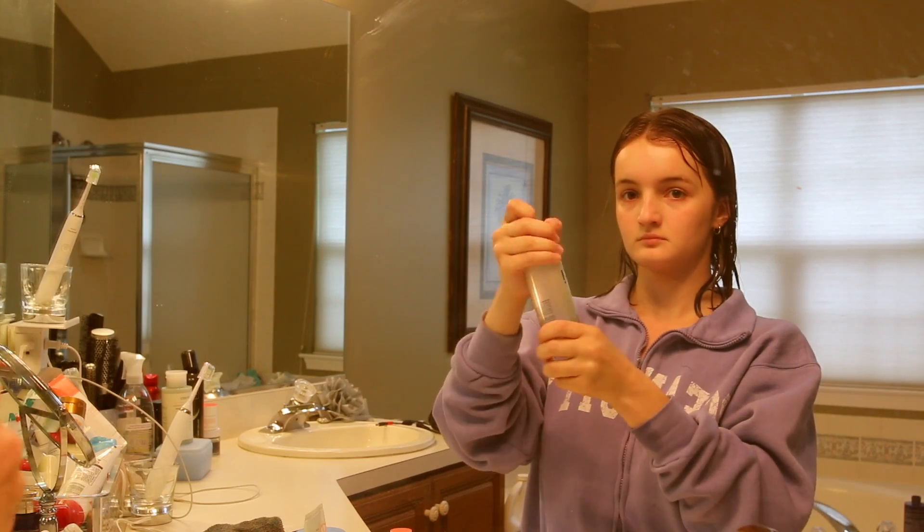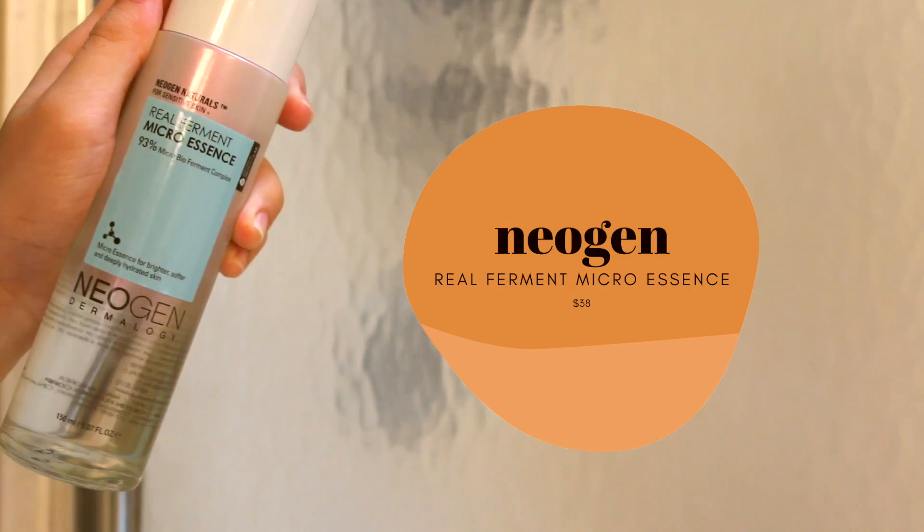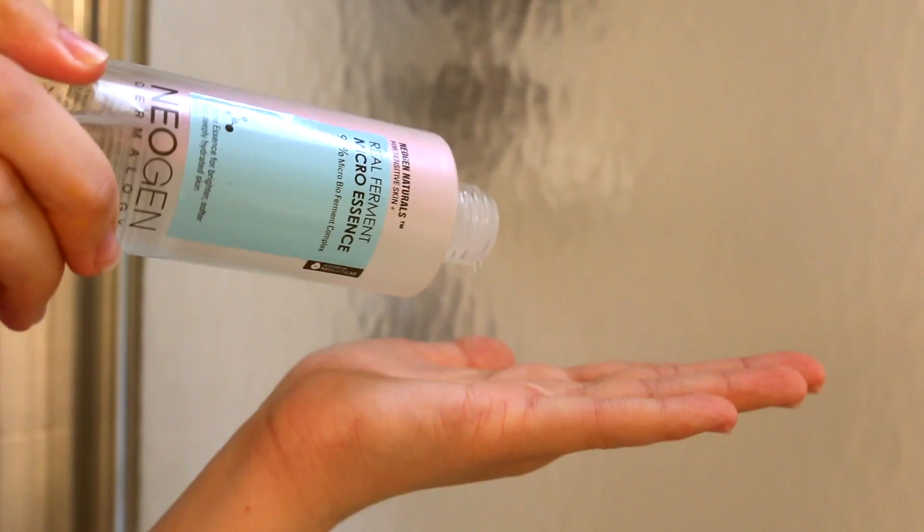The next step again would be a toner or an essence — you can use both or either one. You just want to balance out your pH. A lightweight serum with a watery consistency can also do the trick for balancing pH.